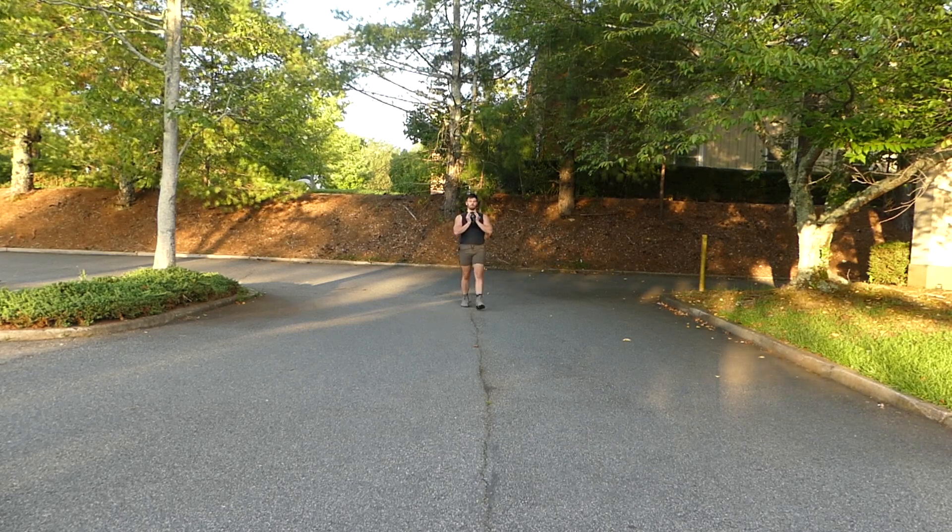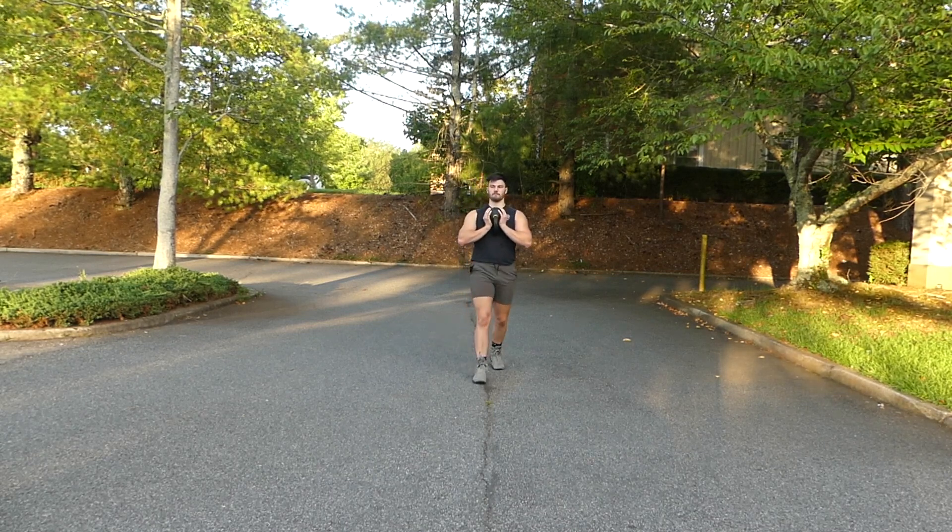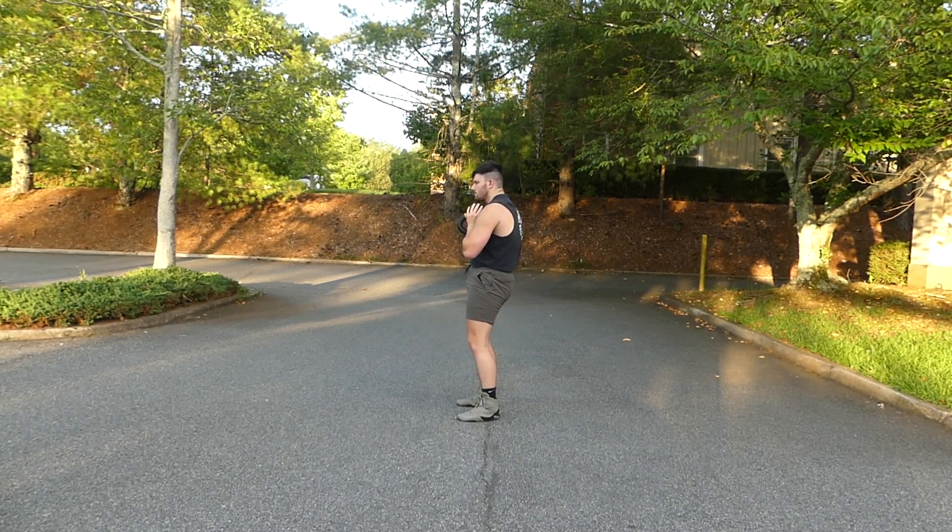We're just gonna hold that close to our chest. I find it a little bit easier and more comfortable if I can flip the kettlebell upside down so I can grasp the kettlebell, as you can see.